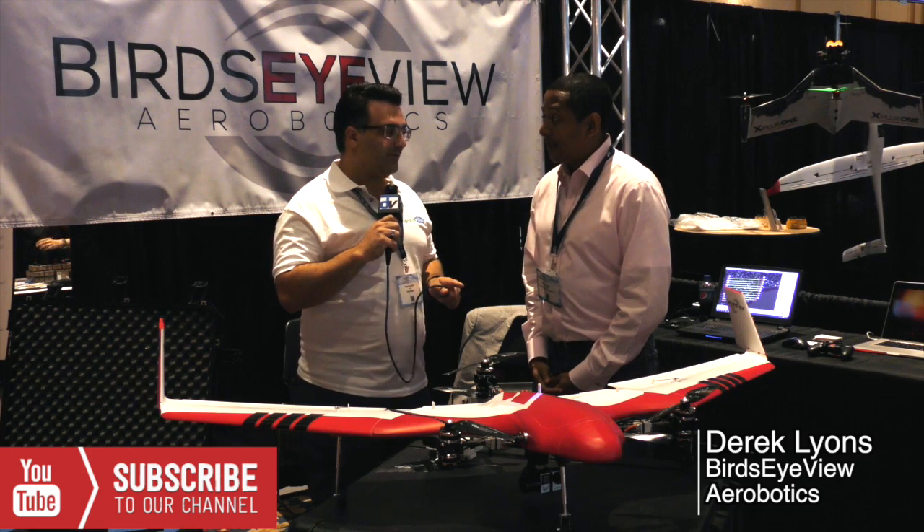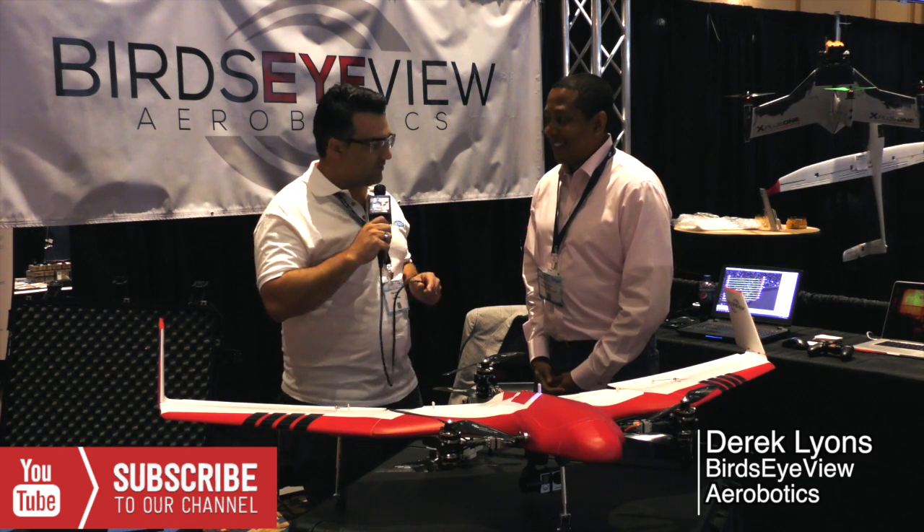Now it's all ready to fly — haven't flown it yet. We're really excited. So, we're here today — tell us a little bit about the new model.